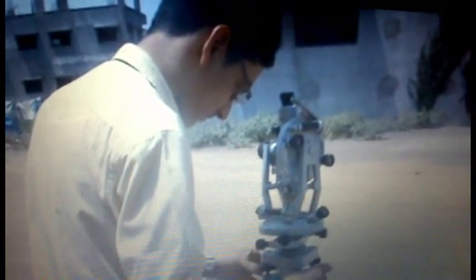The leveling bubble tube is placed parallel to any two foot screws. Now turn the foot screw either clockwise or anti-clockwise at a time. By doing this, the bubble will come to the center.